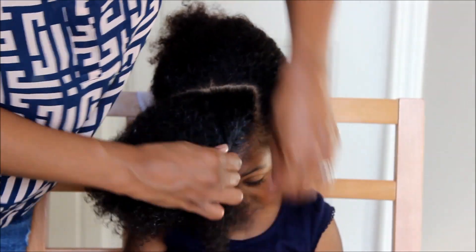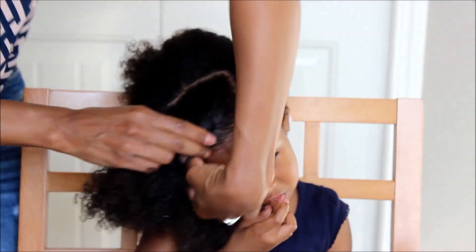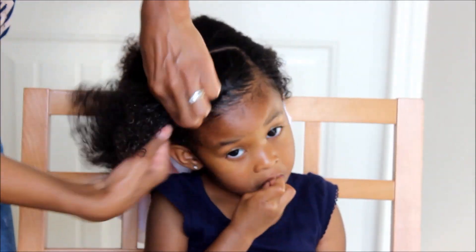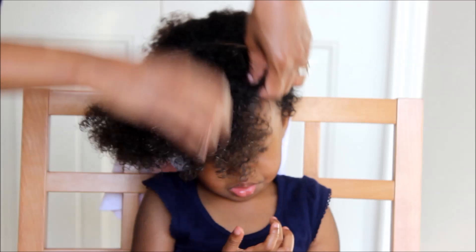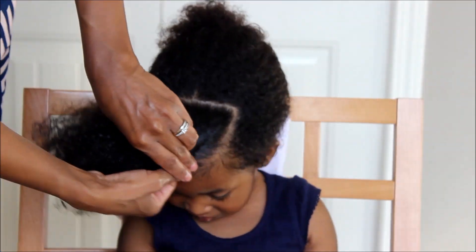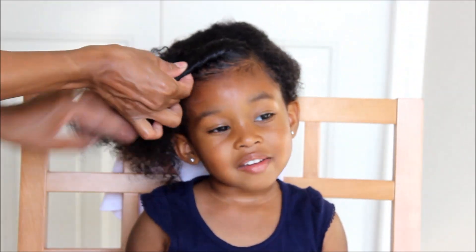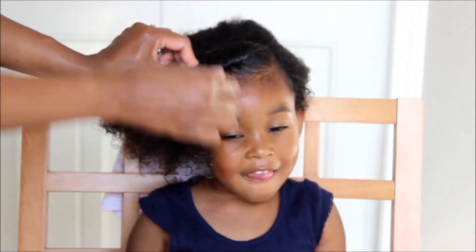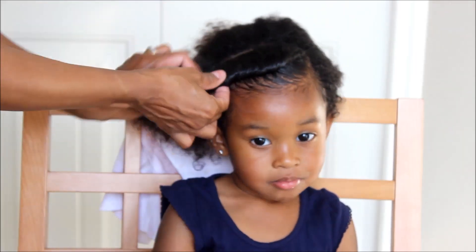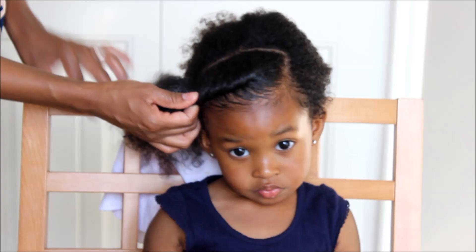Now for this next style I am just finger combing her hair down towards her face and then I'm going to create like a little roll. I'm just rolling the hair all together, trying to get it as close to the edge as possible, and I'm just rolling the hair under, twisting it underneath until I get to the very end.